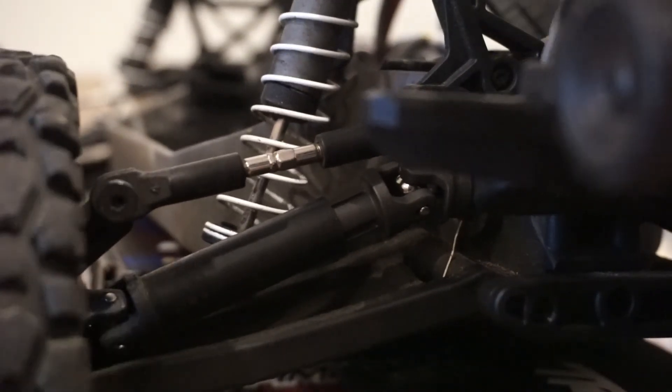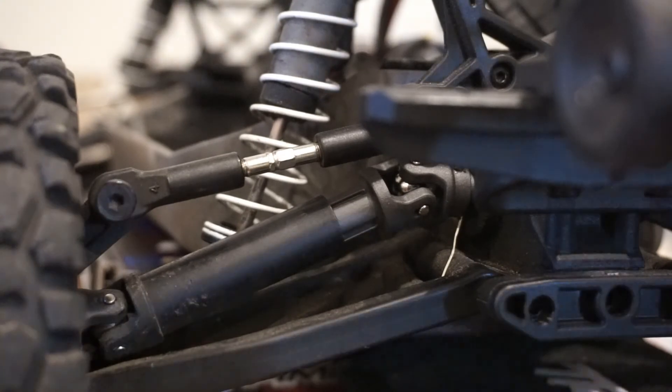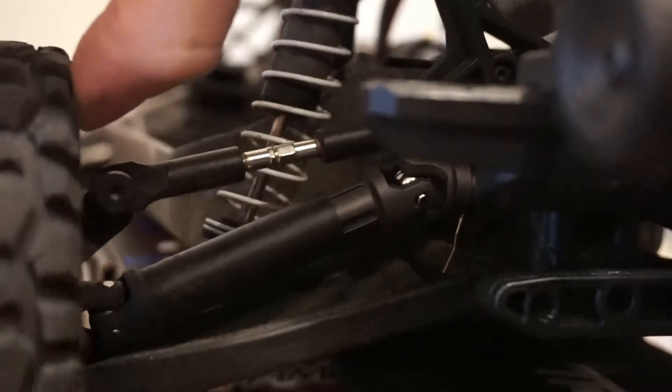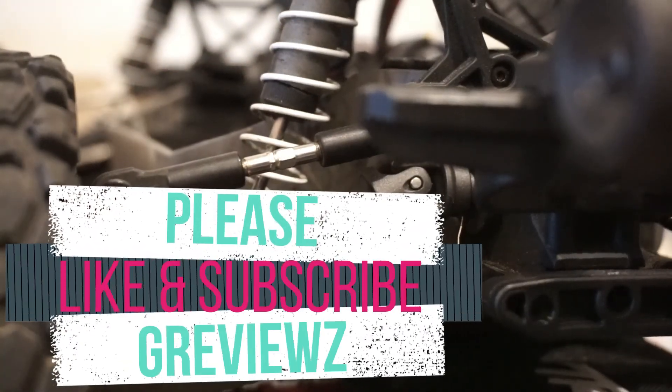And really guys, that's all there is to it. If you guys have any questions on that, let me know — happy to help. This is Scott with GReviews. Thanks for watching, and have fun ripping your truck. Take it easy guys. Thanks for watching. Bye.